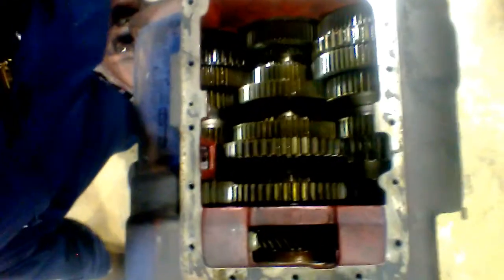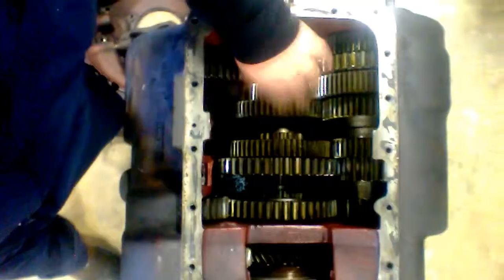Right now it is in neutral. You can see everything is moving and you can see these three sliding collars right here. That means it's not in gear. So if I slide this in while I wind it up...